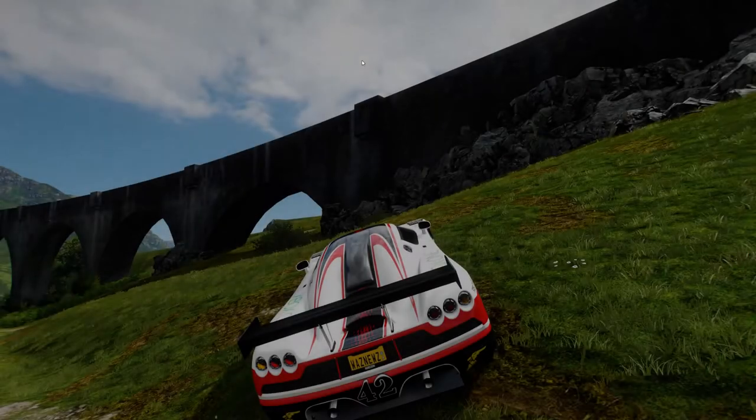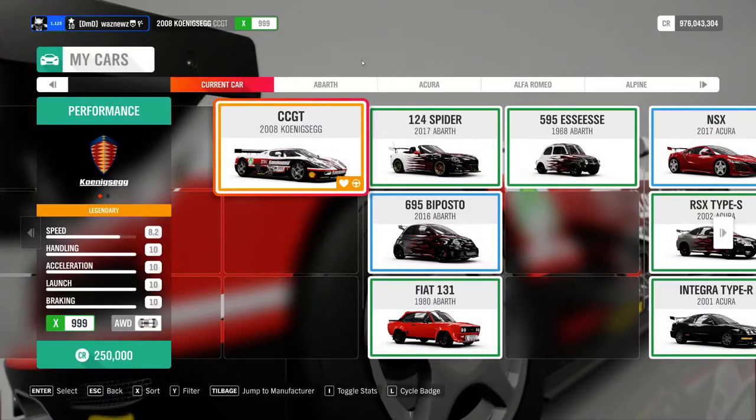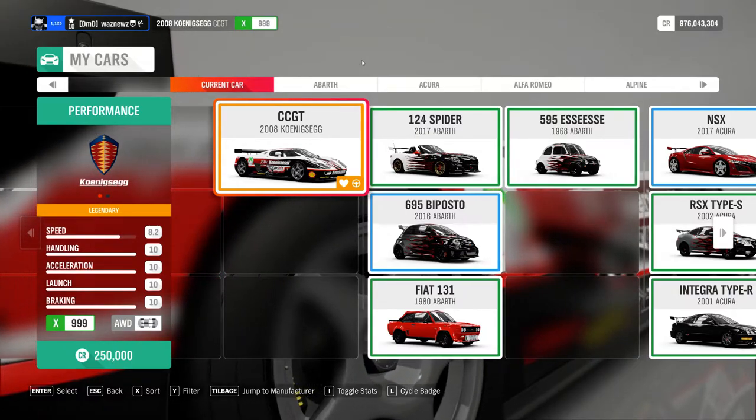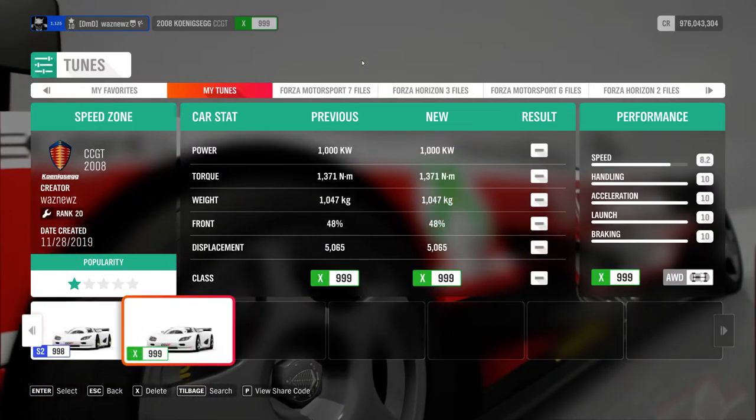It's not that hard, and you can use any car you like apparently. The car I was using was the 2008 Koenigsegg CCGT. And yeah, if you want, you can have the tune as well — there it is, there you go.